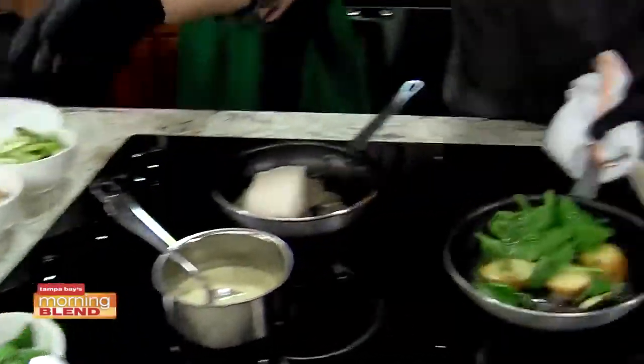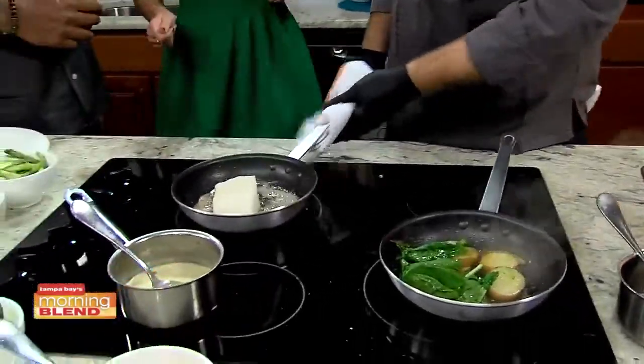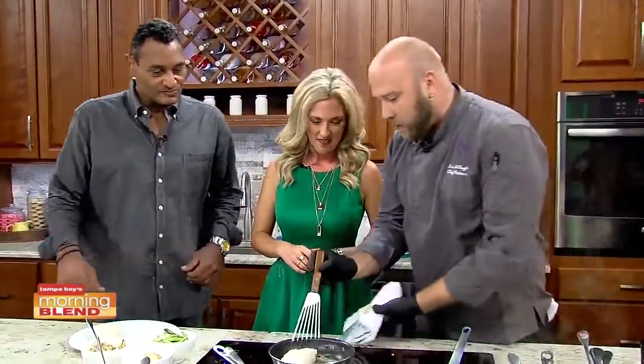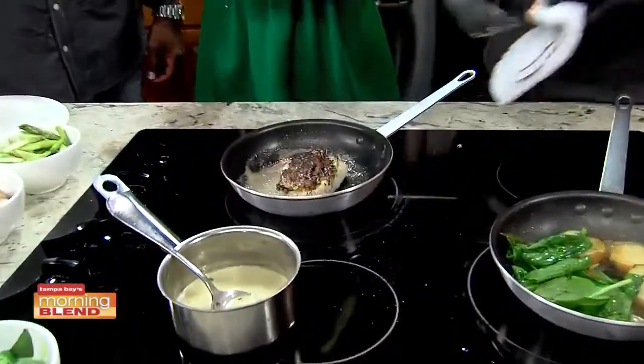We're just going to sauté that in butter and add a little bit of chicken stock. The sea bass has got my eye. We're just going to let that crust get a little golden with the breadcrumbs. See, as we flip it, we get that nice little crust on that.